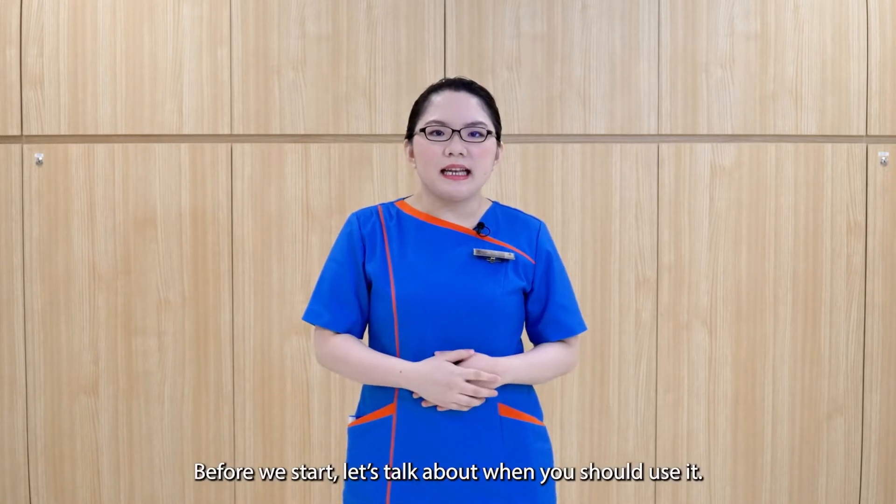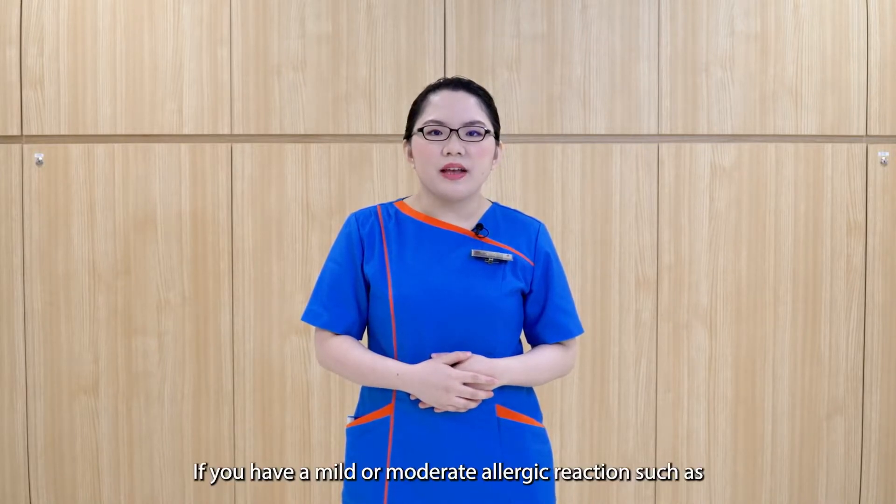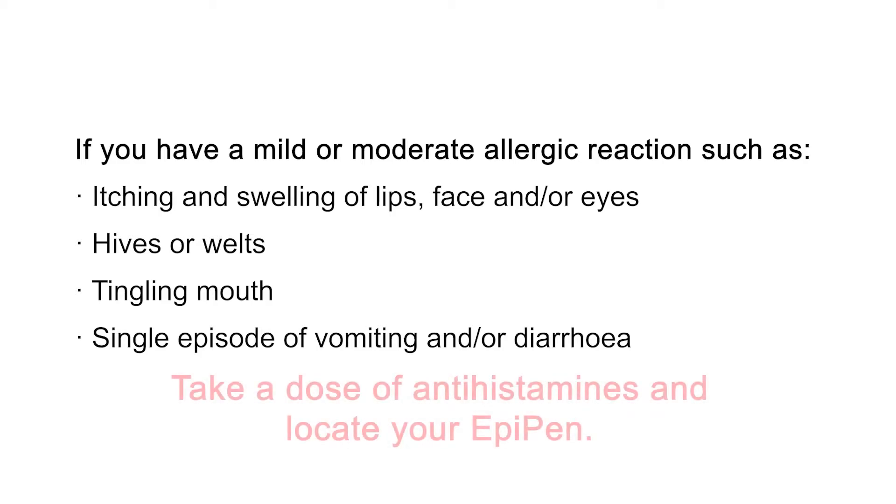Before we start, let's talk about when you should use it. If you have a mild or moderate allergic reaction such as itching and swelling of lips, face and/or eyes, hives, tingling mouth, or a single episode of vomiting and/or diarrhea, take a dose of antihistamine and locate your EpiPen.